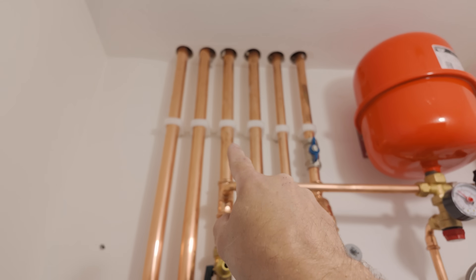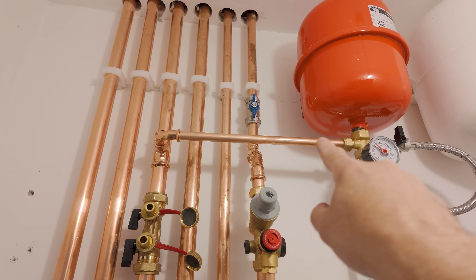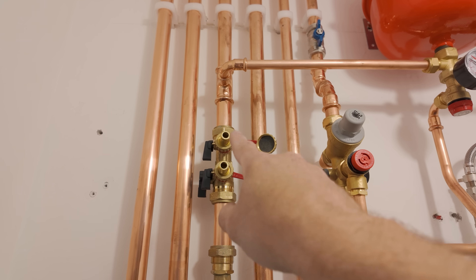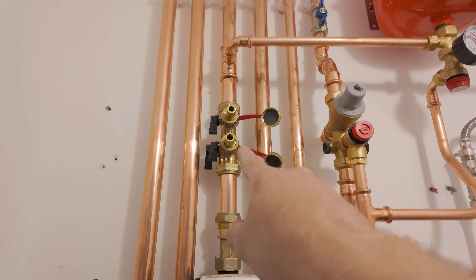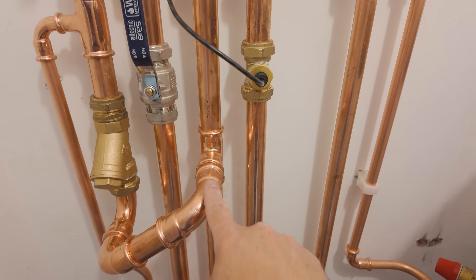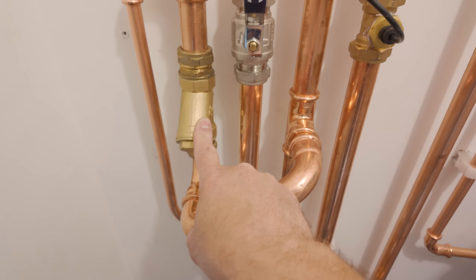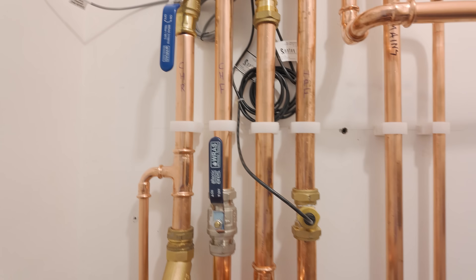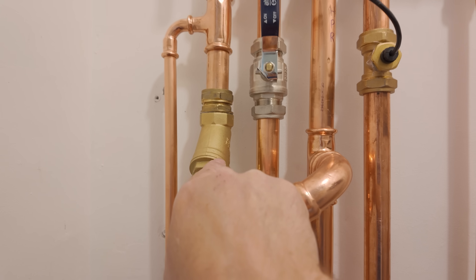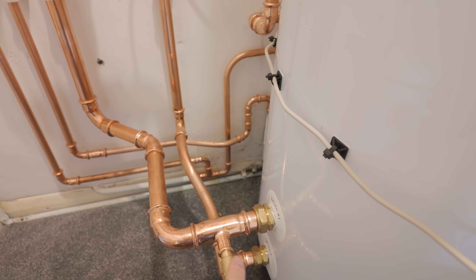This second pipe connects to the expansion vessel — that's the primary return going back to the heat pump. Expansion vessels should always be on the return pipe work, on the suction side of the circulating pump. Then there's a fill and flush valve we'll use in a second to clean the system, our heat meter, and finally a T from the heating system with a Y-strainer so we can isolate it with those valves and clean it on services — there's a little mesh inside. The other return comes back straight from the cylinder.